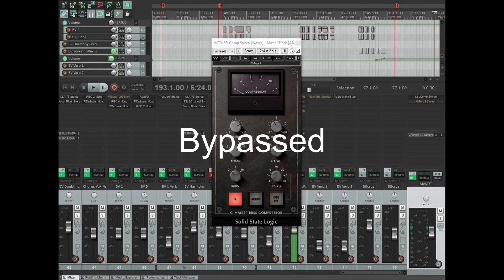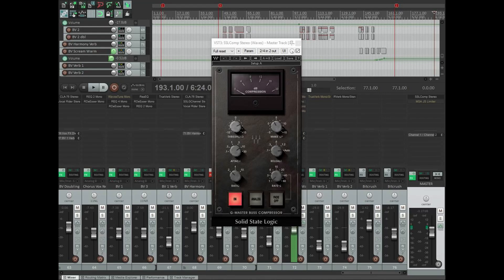Here's the sound of the chorus with no master bus compressor: 'There's a calm to the water now, I think we can swim. Stars lit like lanterns with a flicker dim.' And here's the same section with the master bus compressor applied — you can hear how that subtly glues the mix together.